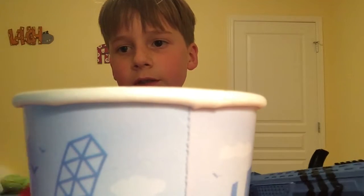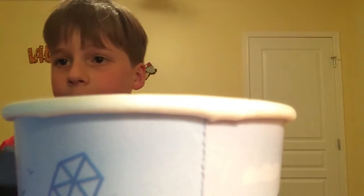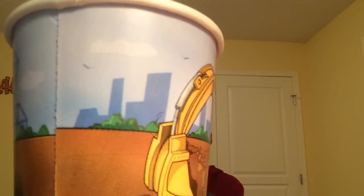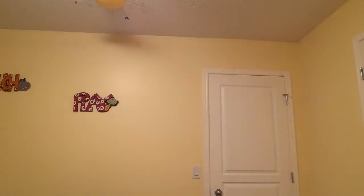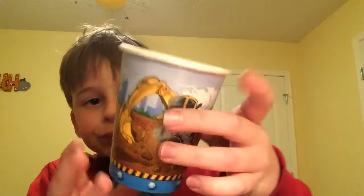So for the first test, we have just a normal cup. Just going to set up the camera and move it back. Here's the cup, and let's shoot it with the Apollo. So let's see the damage — I don't see any except for some lines.